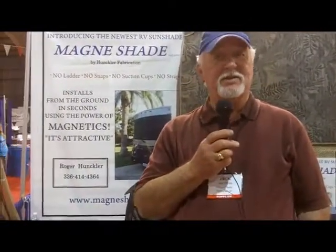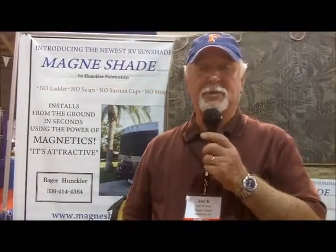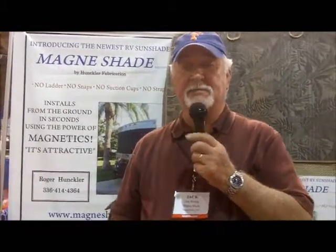Hi everybody, I'm Jack Whiting and I represent Magneshade from Hunkler Fabrication in North Carolina. The inventor is around here today but he's off doing some other work, so I'm here and they're asking me to do a little demo. I'm going to put the microphone down and show you something about the Magneshade.